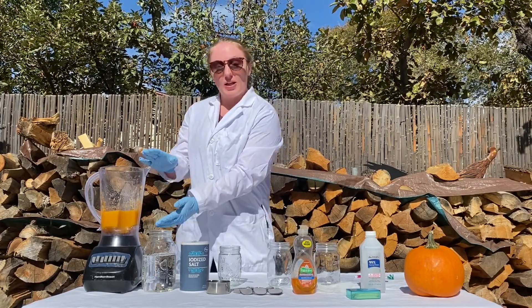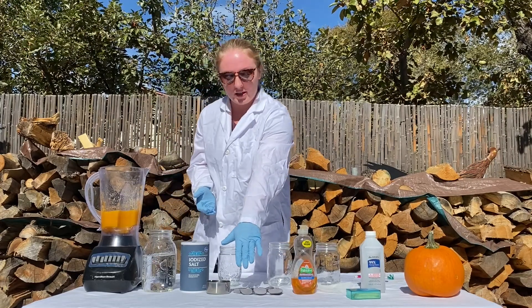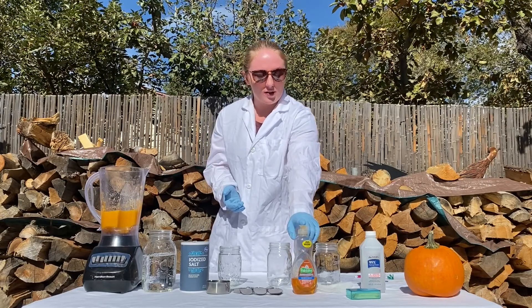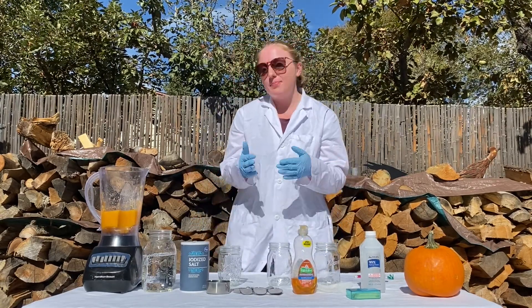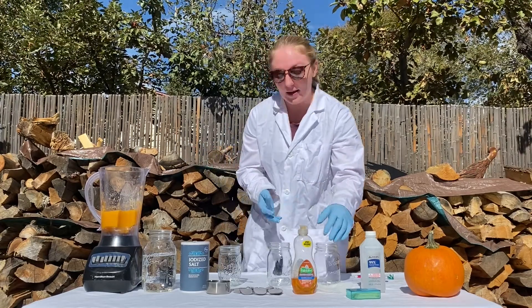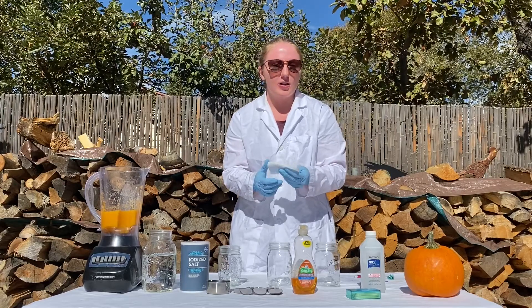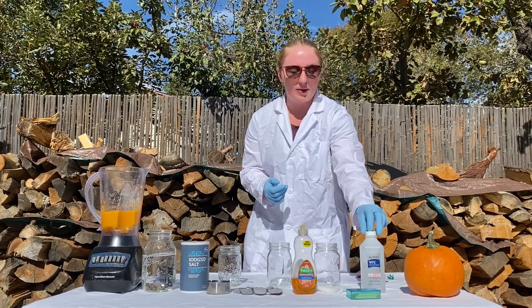You'll also need a blender or a food processor, some water, some salt, some measuring devices, some spoons to stir things with, some dish soap, three clean glasses — you want them to be clear but they can be plastic or glass, I'm using jars today — some cheesecloth, you can also use a coffee filter or any other straining device, some toothpicks, and some isopropyl alcohol.